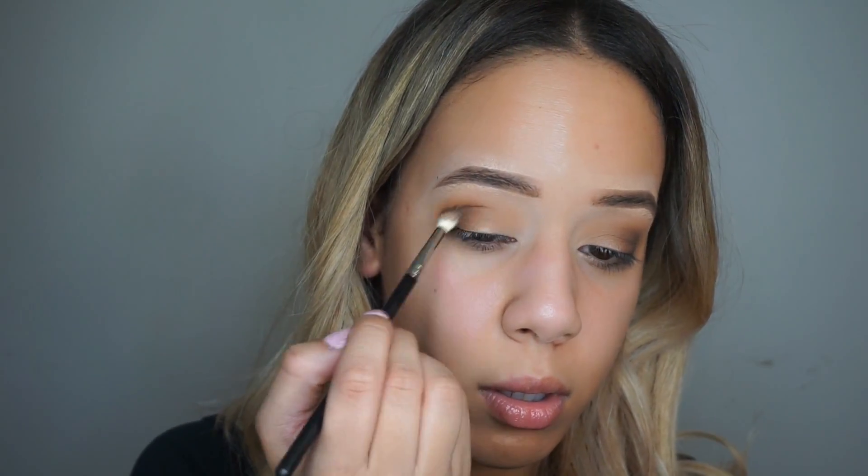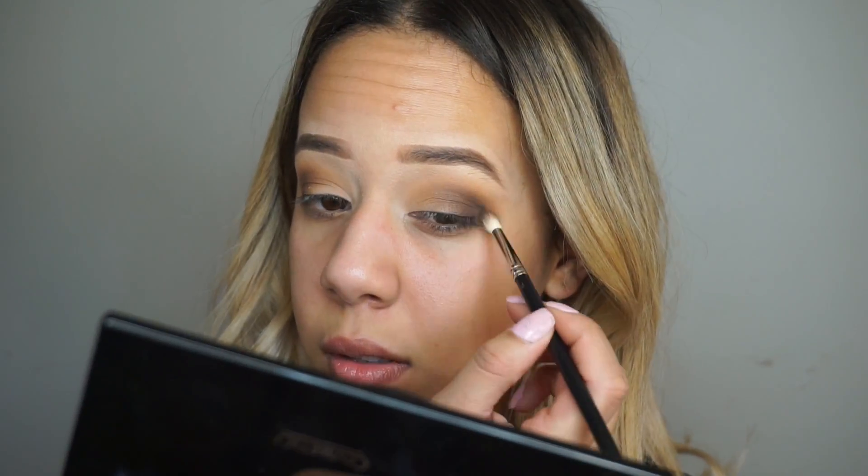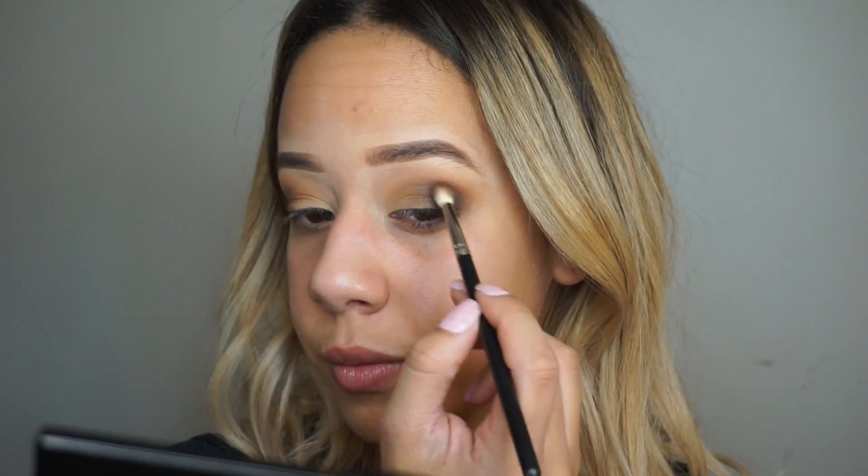And now I'm going to take a darker brown — a shade darker than the last one I used — and apply this to my outer V again, and then run this through my crease.